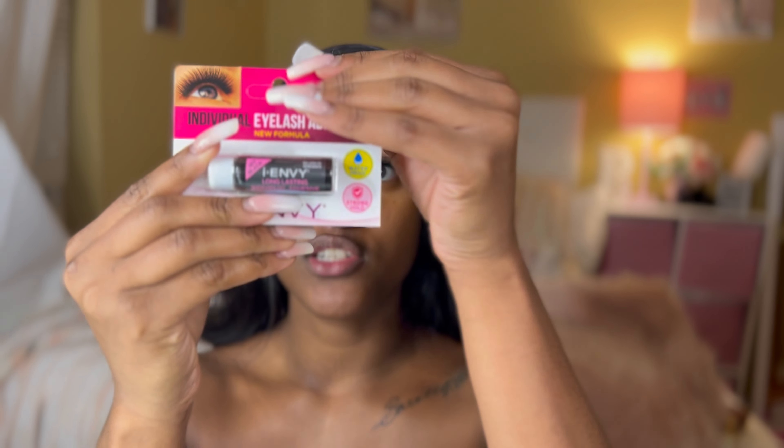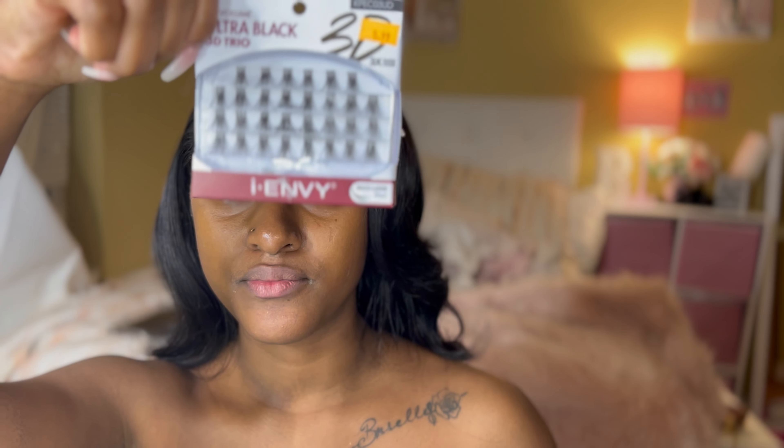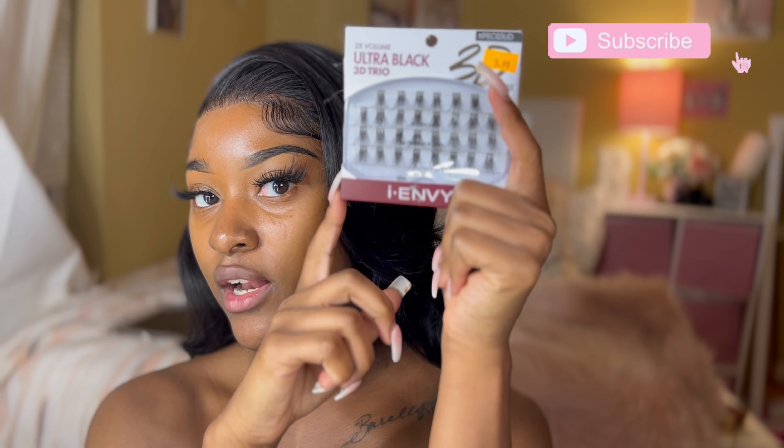This is the eyelash glue that I use. The eyelash glue is Individual Eyelash Adhesive from Envy — this is the black version. I used to use the clear one but I don't like it because if you get it wet or when it dries up it can dry white on your eye. These are my fillers, also from Envy, and I really like them because they're really thick and long.